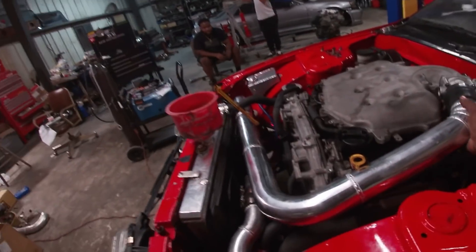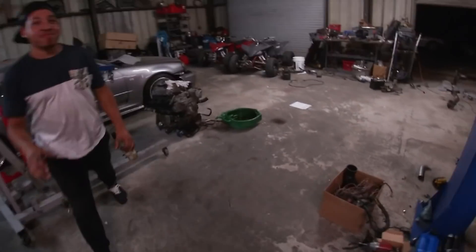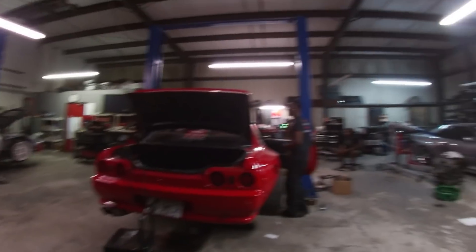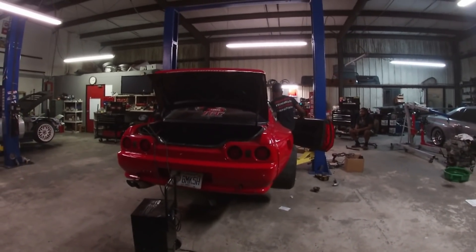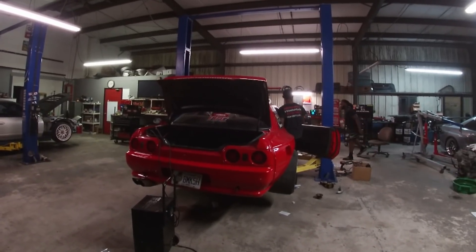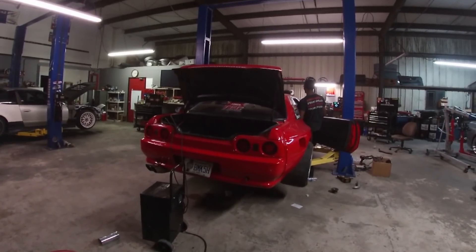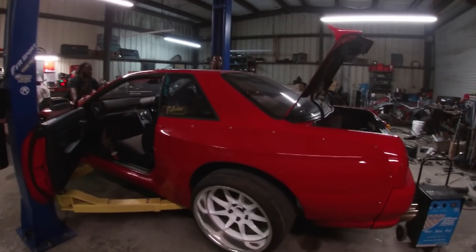Don't mind the extra pieces — need some clamps and stuff. Listen to this rasp, this raspy exhaust sound. Hell yeah! All right, what's up guys — car's running, drivable.